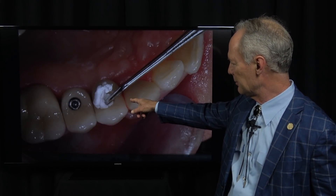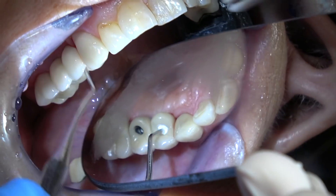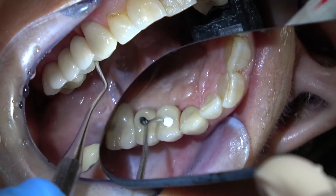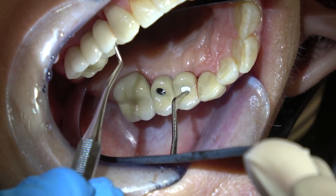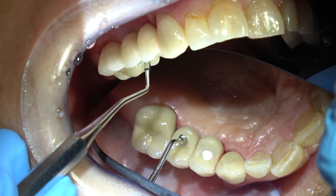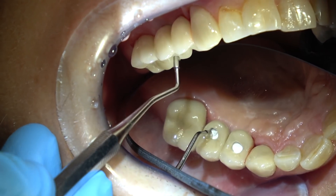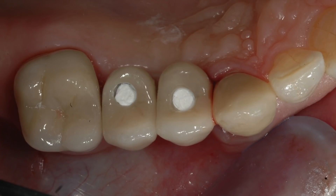Now I'm placing plumber's tape — this is Teflon pipe thread tape, most people call it plumber's tape — roll that up and place it into the hole of the crown to take up space. It also makes it easier to access the screw if you ever have to go back in. Just don't pack it real tight, just pack it firmly.